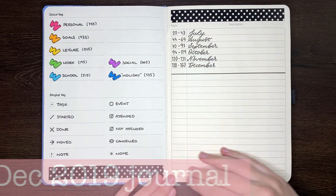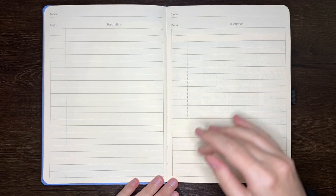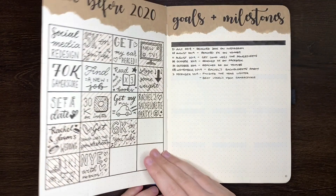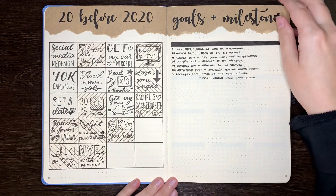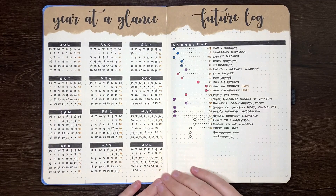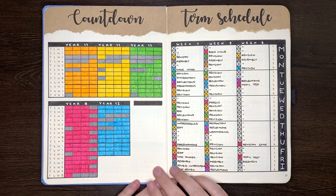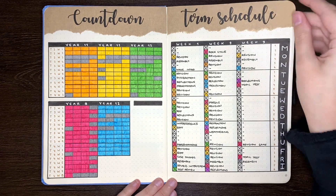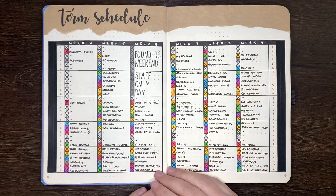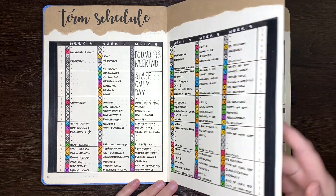For a lot of people in our community, our journals don't last us the full year, which means at some point we're probably going to have to set up a journal at a time that isn't aligned with all those clean-slate new year feelings. Starting a bullet journal with a new year kind of makes sense, and in his introductory video Ryder Carroll advises us to do just that — start a new journal every January 1st — but that shouldn't discourage you from starting a bullet journal at any time, and it's certainly doable.